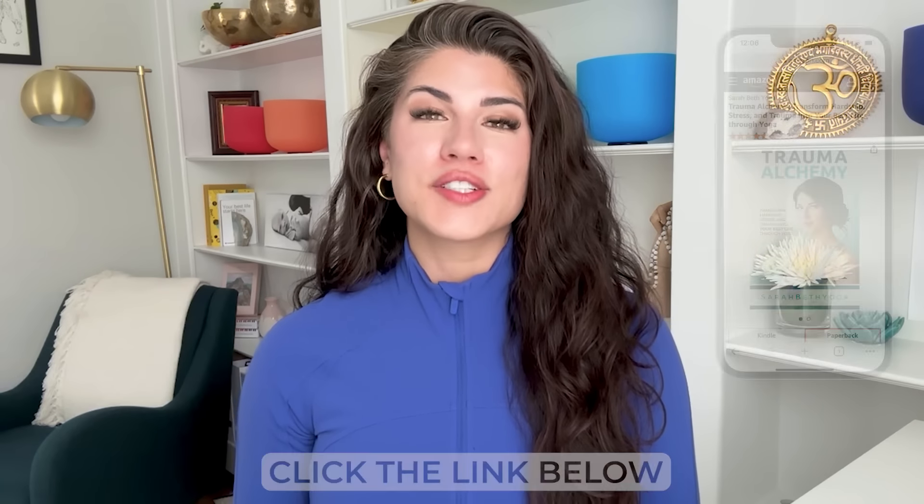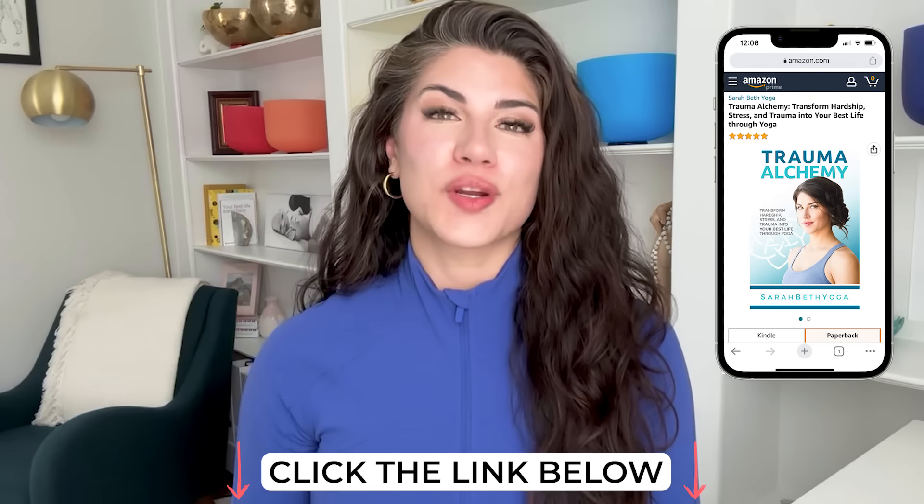Well done, yogi. Hi, Sarah Beth here from Sarah Beth Yoga. And if you like this trauma healing yoga video, did you know that I wrote a book called Trauma Alchemy? It's how you can transform your trauma, hardships, and stress into your best life through yoga. This is transformational work and you're ready for this. I would love to be your guide. To get the book, just click the first link in the pinned comments or in the description down below.